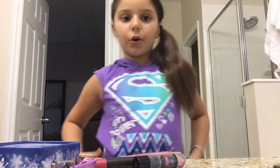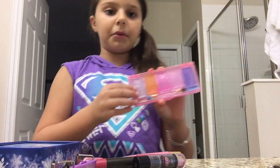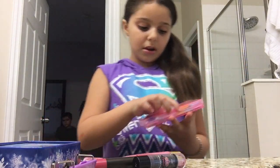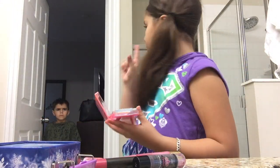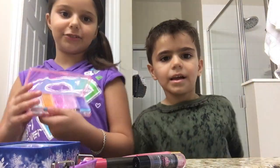Okay so now we're gonna go on to the makeup. First I have this little kit my uncle got for me. I'm doing a video — that's what this is — my little brother is here too. Okay so this is my makeup.